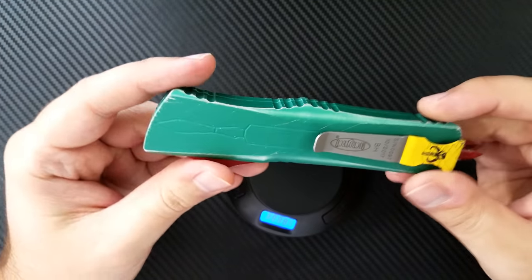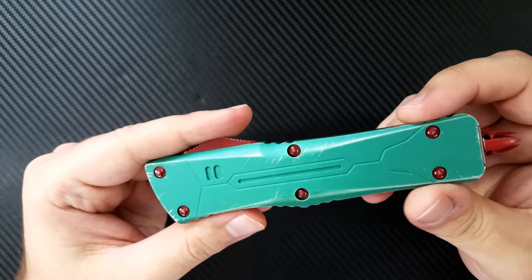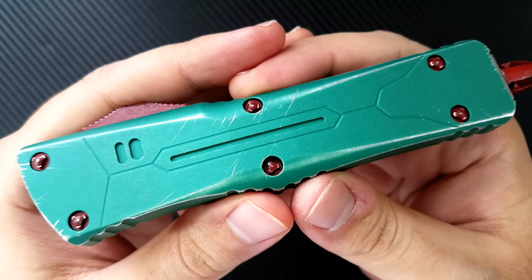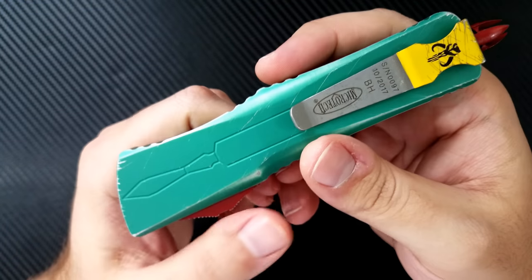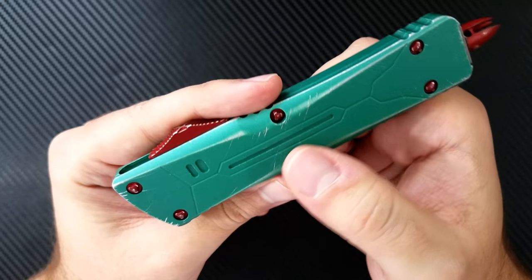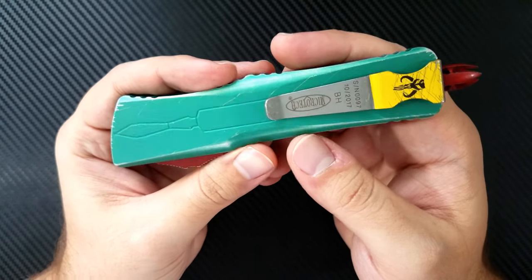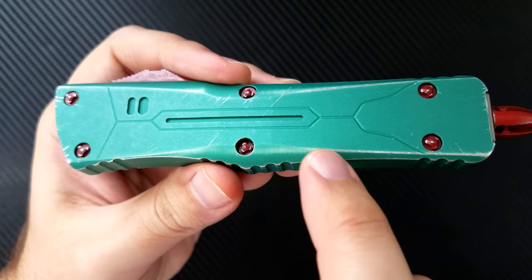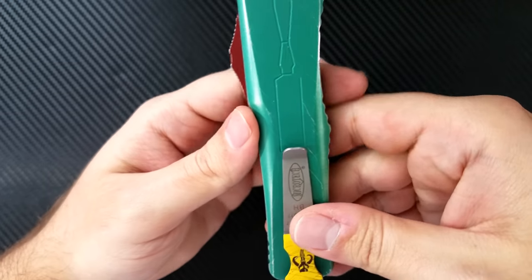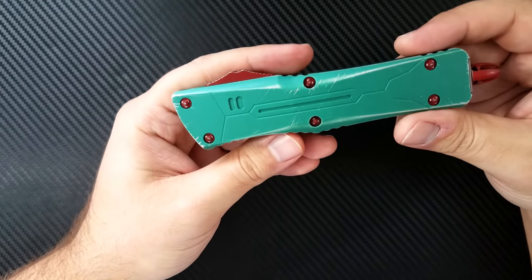The overall weight with these aluminum handles and this blade configuration comes in at 5.7 ounces — not particularly light but not the heaviest in my collection. The handles have one major drawback: this proprietary hardware. They do sell the tool to open it up, but it's a bit frustrating. I do enjoy the milling on here — it's very reminiscent of the Boba Fett character. These are some of the markings from his breastplate, and this almost looks like the center of his breastplate. This reminds me of the jetpack rocket he has on his back — they've done good creative milling to bring that motif through.